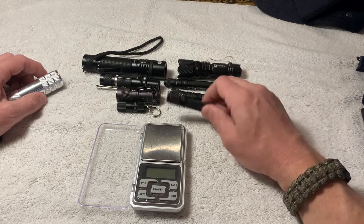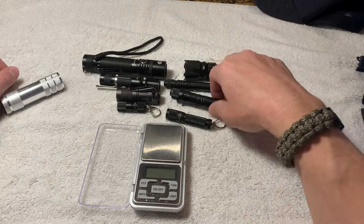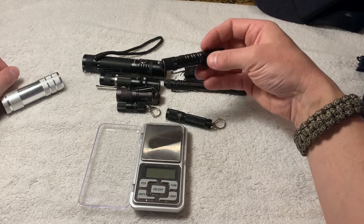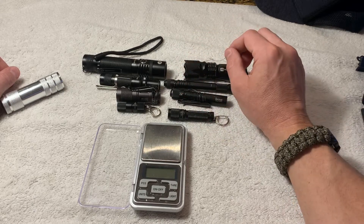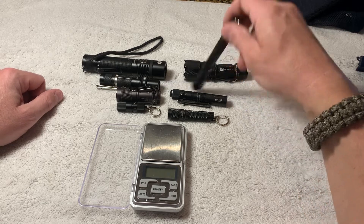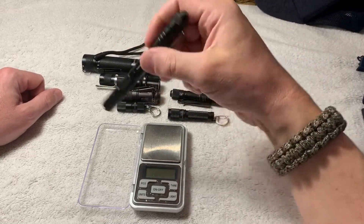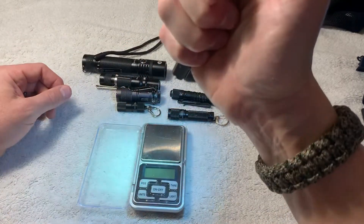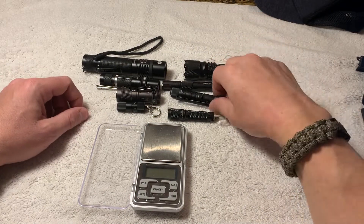Those cheap ones you see on eBay and Amazon eventually always have problems — the batteries shake around in them, you have to wrap the battery with tape to make it snug, and sometimes it doesn't work when you hit the button. Just don't. Go buy something nice, or go buy something cheap but nice.